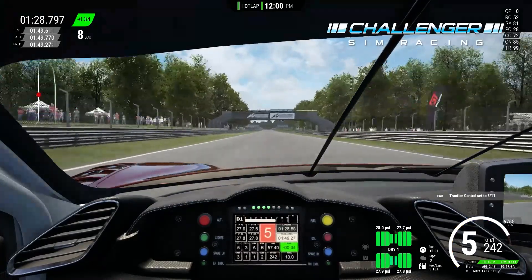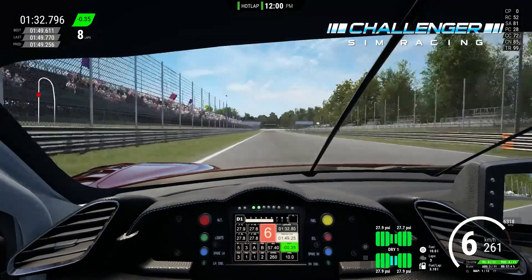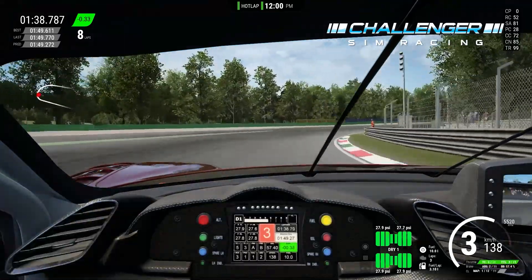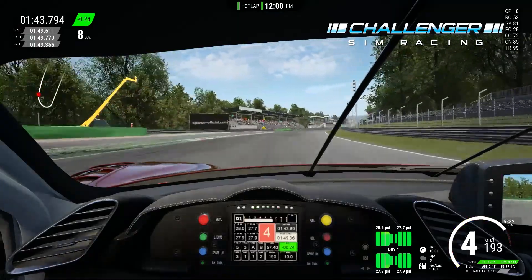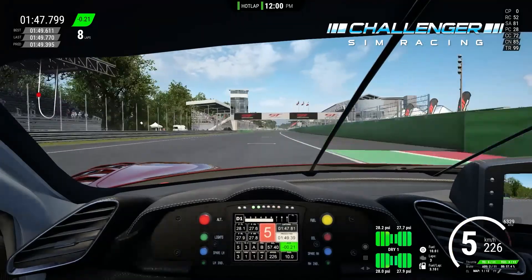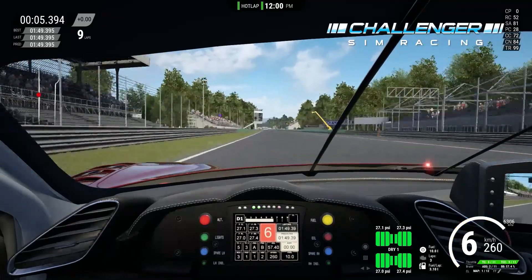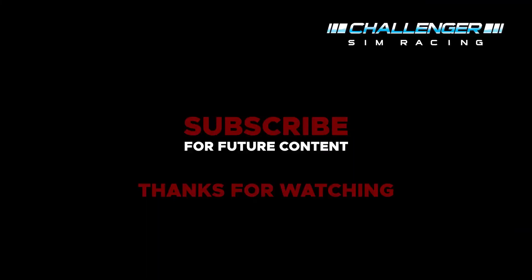We're using the whole range of fifth gear up to sixth, braking at the 100 meter board, turning in with third gear. Traction control settings here can be anywhere from four to six — I find it variable so I'll keep experimenting. We come over the line with a 1:49.395, which is my fastest time so far. Still working it down, but using the traction control adjustments is definitely helping me figure things out.